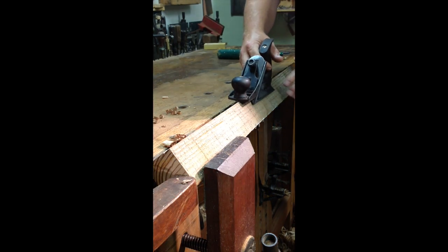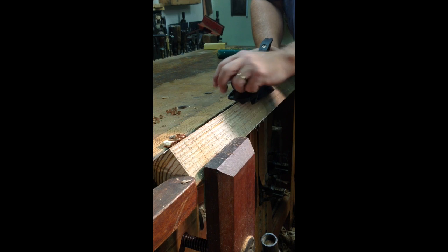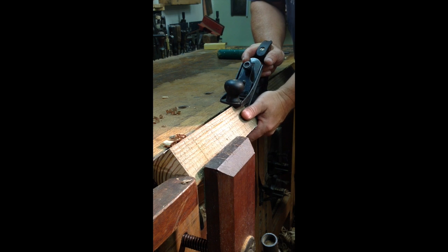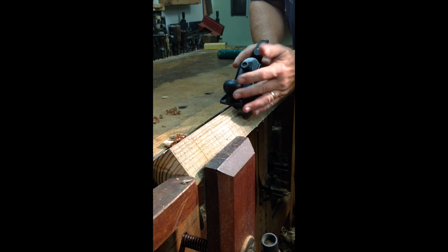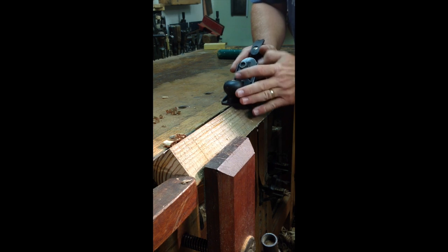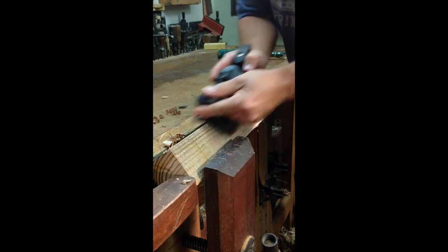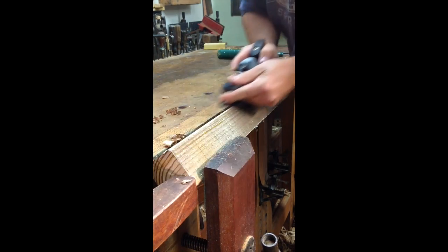I'm just going to set the stock on here — I'm not going to travel all the way to the back. Holding it is kind of interesting. The inclination is to do this, but you're going to block the eject for the shavings if you do that. You're going to go down this side and hit, in this case, my tail vise. So I've been kind of struggling with exactly where to hold this tool, but we'll come across a little bit, maybe almost like a woody. And it's a simple push action to eject the shavings as you go.